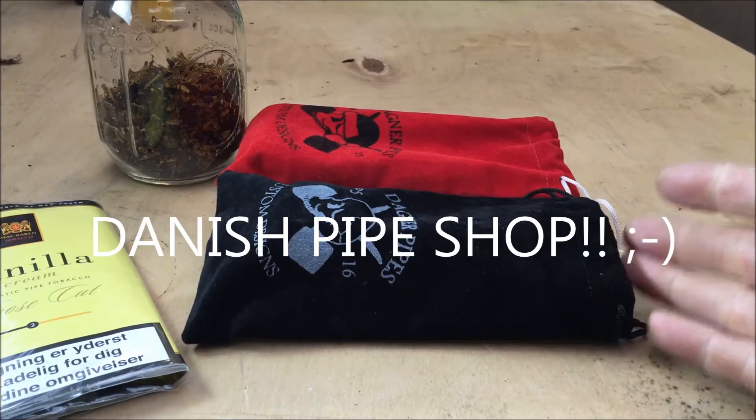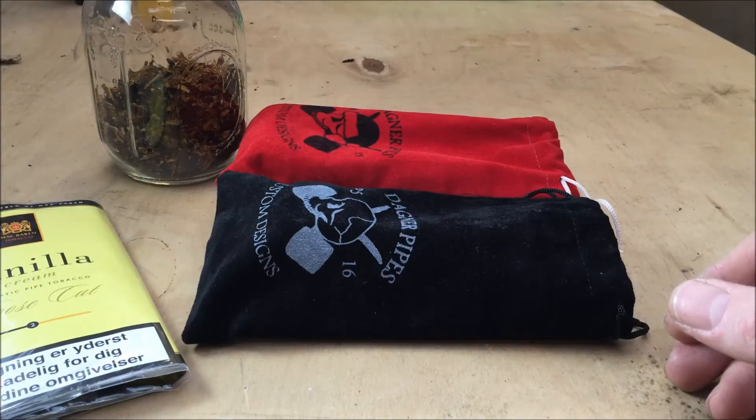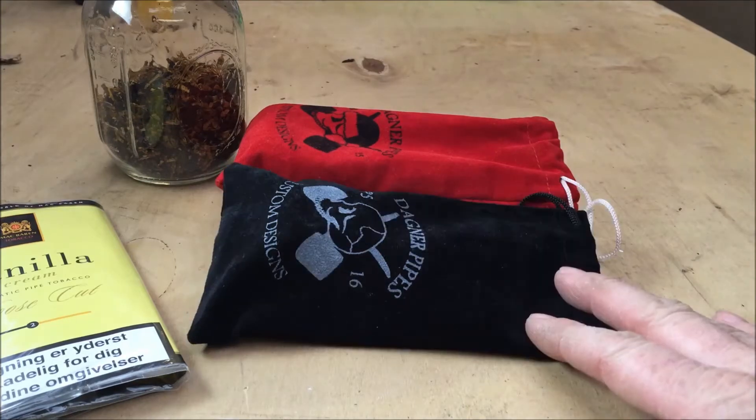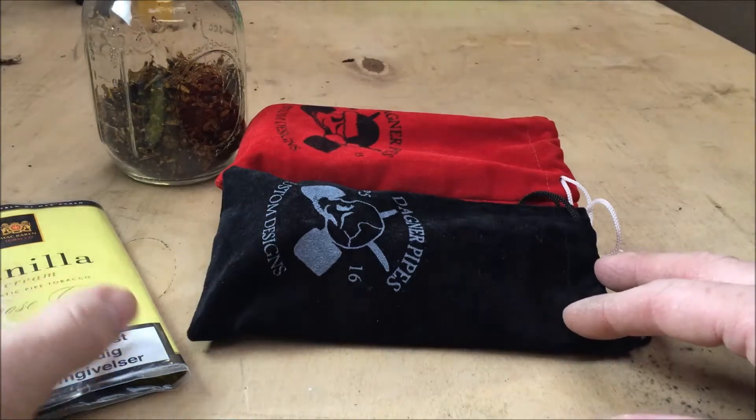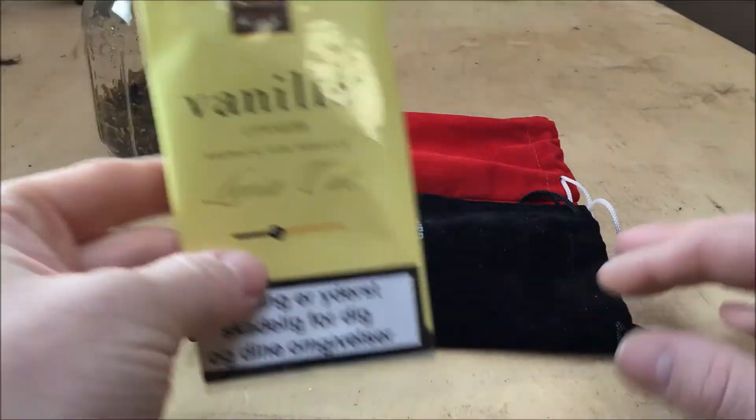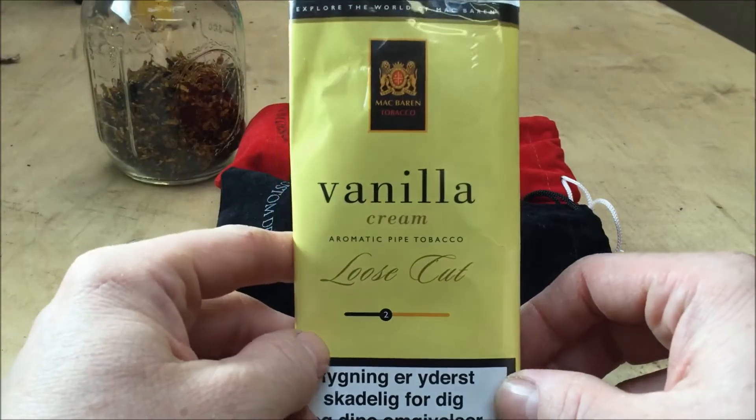I'm not going to do a box opening — I've taken the stuff out — and I have in there the new P5 stunted poker. At the same time, I decided to buy some vanilla cream from McBarran.